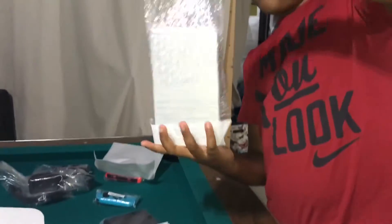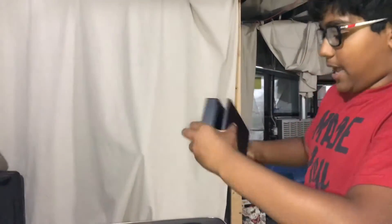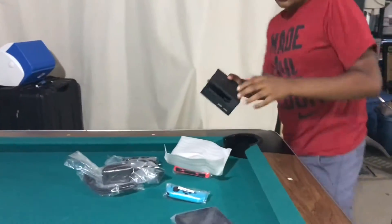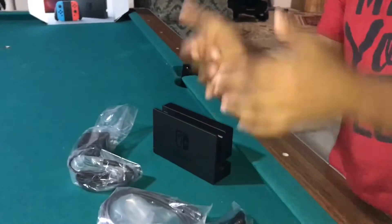Nintendo has come back — am I right? No more Wii U, we're all about this now. I'm pretty sure this is the charging dock. So we have: Nintendo Switch charging dock, AC charging, HDMI, and those joy-con strap things — yeah, I'm bad at explaining.